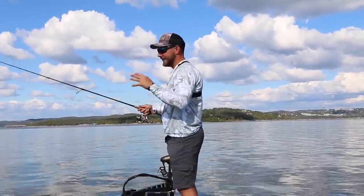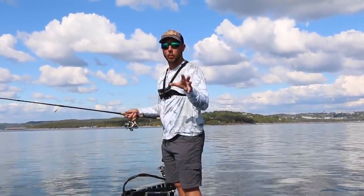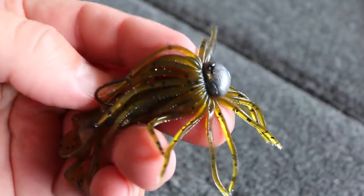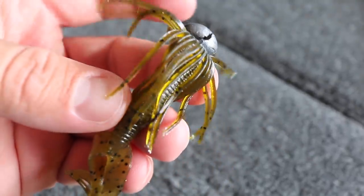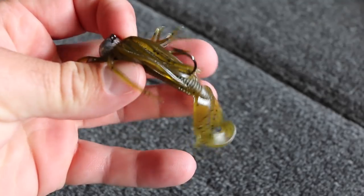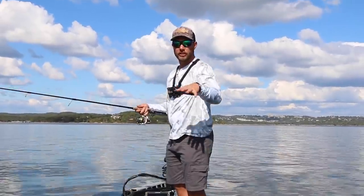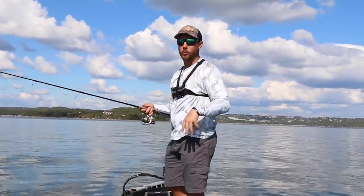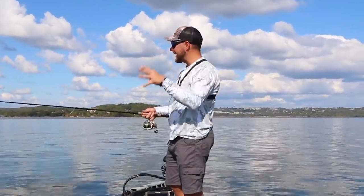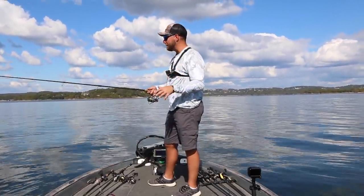When it comes to fishing this bait, it's really simple — and for the most part, the slower you fish it the better it's going to be. The hula grub really does the work by itself. It has a lot of little appendages and that skirt on it, and when you just bring it slowly across the bottom, it just looks like a crawfish meandering its way around. Smallmouth, spots, largemouth — they'll all come and pick that bait up. So I really like a slow drag most of the time.